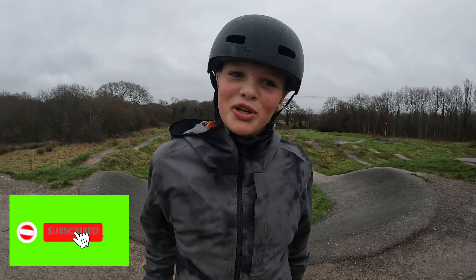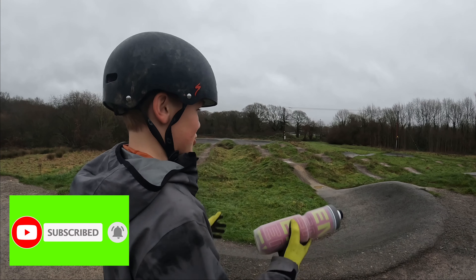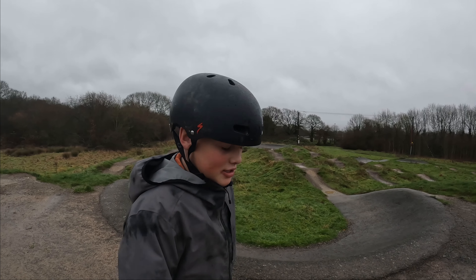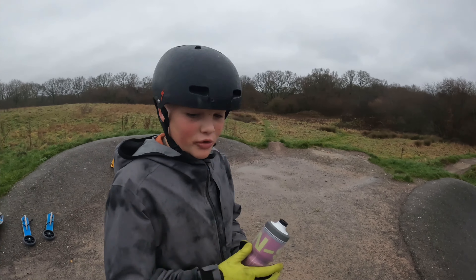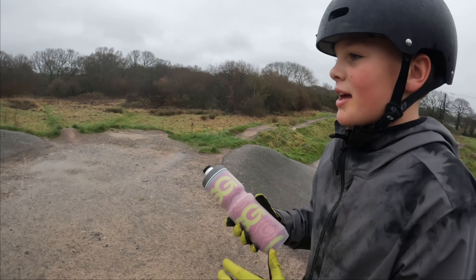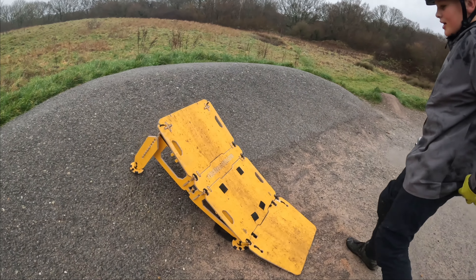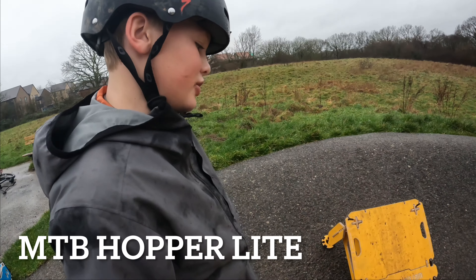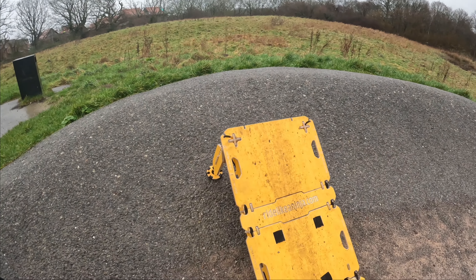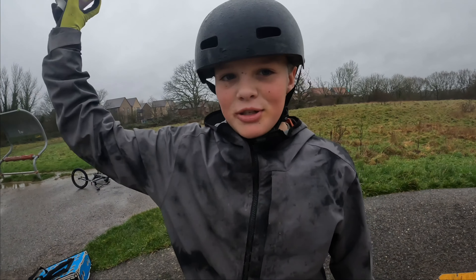Hi everyone watching this channel. We are at the Burgess Hill pump track, my local. It's a bit rough and rainy, but we've got this Mountain Bike Hopper thing — I think it's called the Mountain Bike Hopper Light — from rideLikeANinja.com. So yeah, we're testing it out at my local pump track. Let's go!